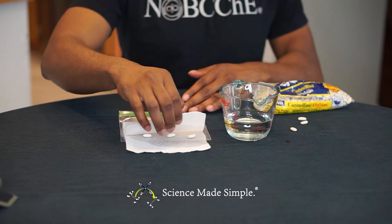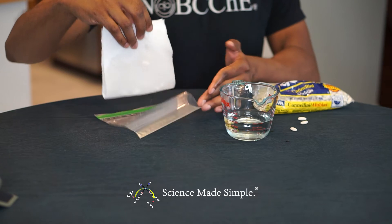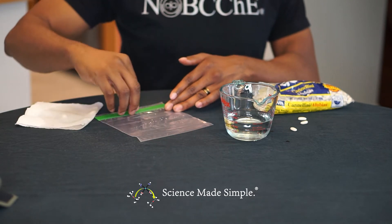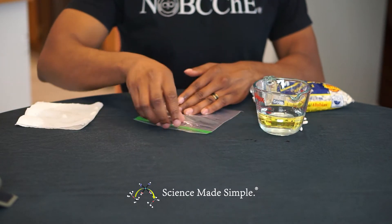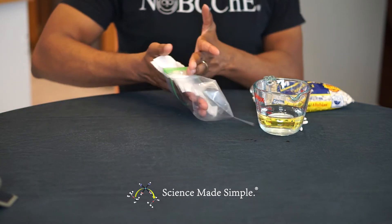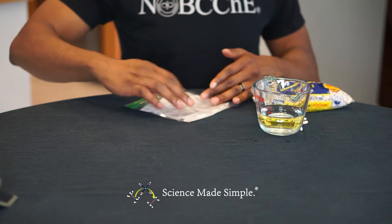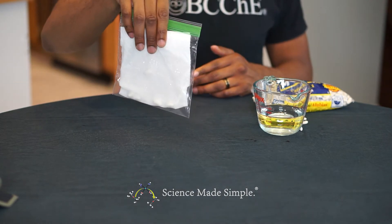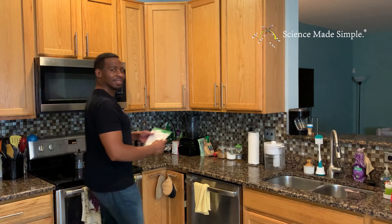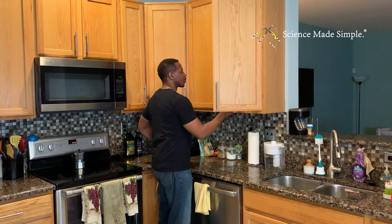I'm using cannellini white beans that I purchased from the grocery store. Now insert the folded paper towel into a Ziploc sandwich bag and place it somewhere where it does not get any sunlight, like a kitchen cabinet. Check up on the beans after about five days and see if they've begun to sprout any roots.